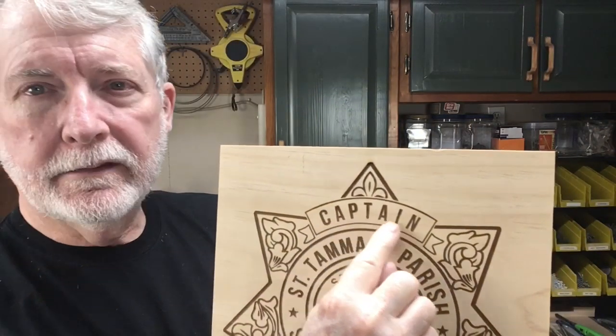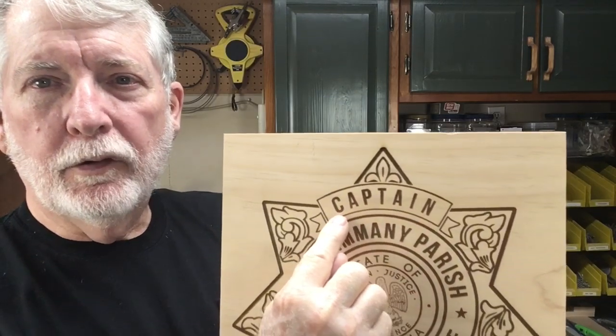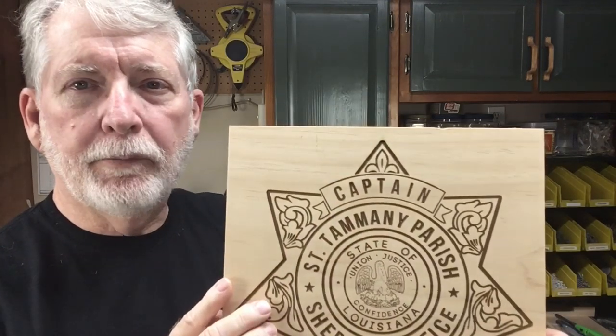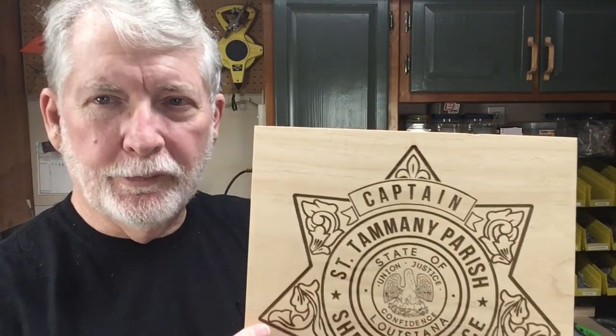Hi, welcome to Pawpaw's Workshop. I'm continuing my adventure learning the Lightburn software and using my JTEC Photonics Laser. Today I'm still working on those sheriff badges, and I want to show you a new feature I found: taking text and putting it on a path. It allows me to create an arc so I can place the whole word and precisely align it without any problem — and in less than two minutes I'm ready to engrave. Let's get started.